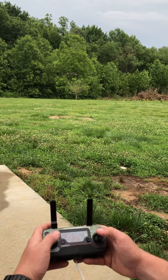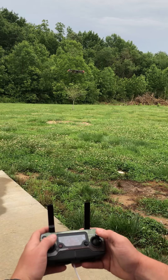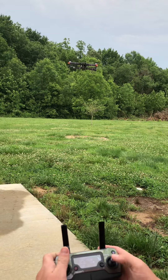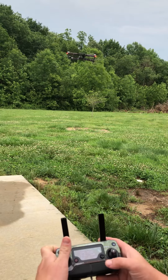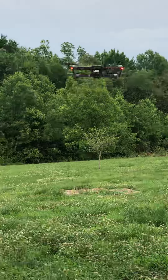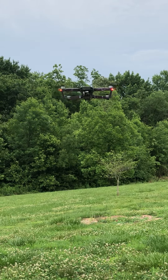And because I forgot to do it earlier, to bring the drone in close to demonstrate the gimbal. Gimbal movement. Gimbal down — can you see that? Look close on the drone. Gimbal down. Gimbal up.